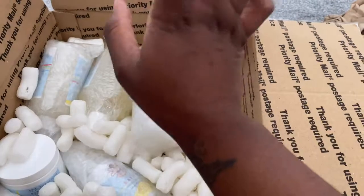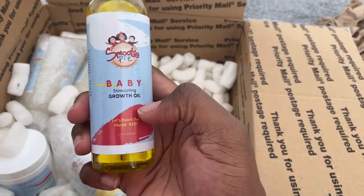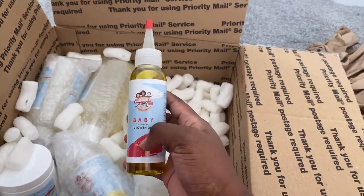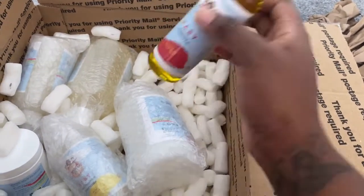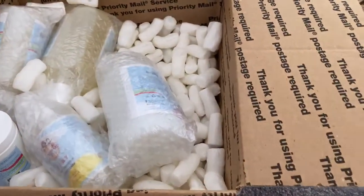The next product they sent is the baby stimulating growth oil. I haven't tried this yet, so I'm going to give this a go, especially on Azraya's hair because she's got really dry hair. They sent two of those as well.